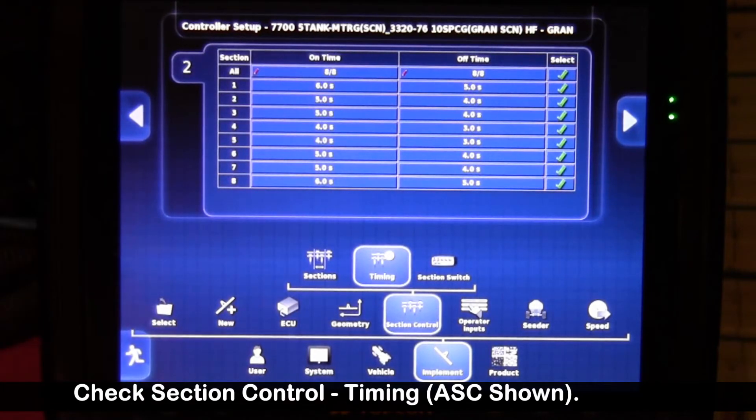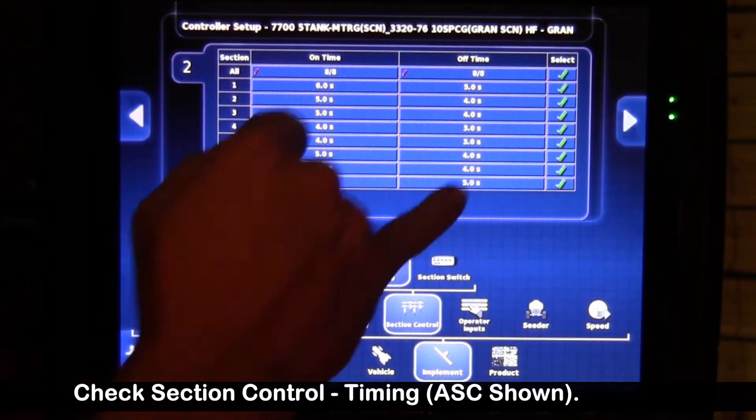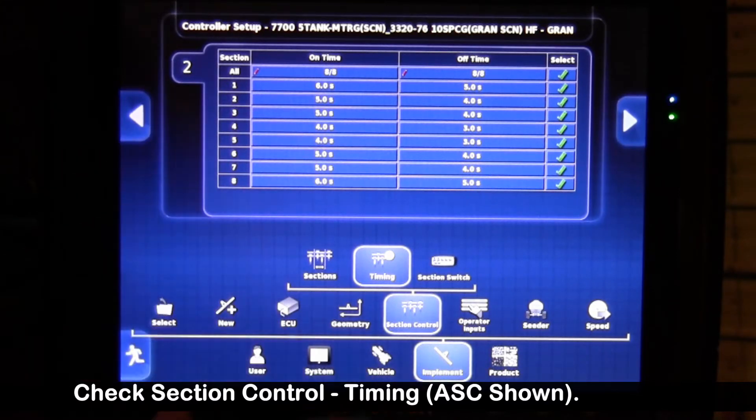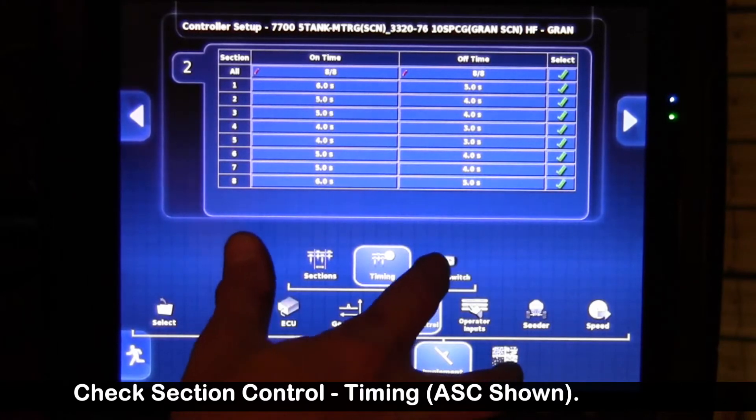With the new software Apollo tanks, we have the ability to adjust sequence timing per section. Last year's section control units had one sequence timing for the whole drill; now it's adjusted per section. The outer wings will have a bigger number on the on-time than the mainframe, which is in the middle. Same thing for off-time — it takes a little longer to clean those lines on the longer hoses than on the mainframe. Be very careful when setting your sequence timings and follow the procedure on the website.